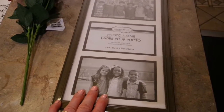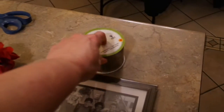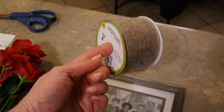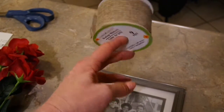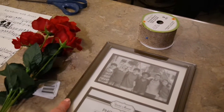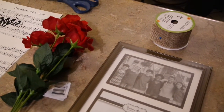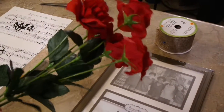I did pick it up at the Dollar Tree and I do have two more dollars invested in this project. I have a roll of burlap ribbon — if your store doesn't have this, you could use your own or even strips of fabric. Our goal is to cover up this plastic frame, because nothing screams dollar store quality like a plastic picture frame. The third dollar was invested in just a couple of these little roses.